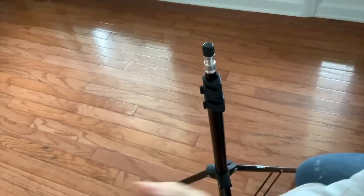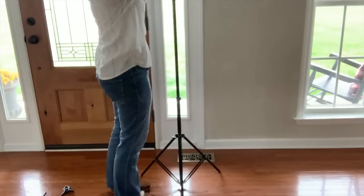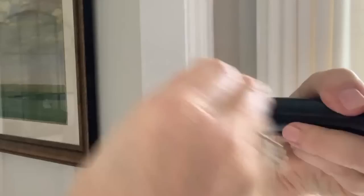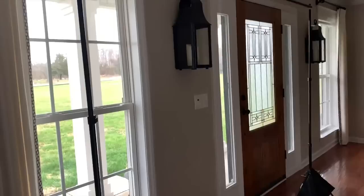I purchased this 10-foot adjustable backdrop stand off of Amazon — I'll put a link below. I'm going to show you how super easy it was to put together. You can see me adding these bags at the bottom. They said you could put sand in them, but I actually put in cans of vegetables — worked perfect. You just want to make sure you have weight to hold the stands down and keep them from tipping over. See how super easy that was to put together? And this is really easy to transport as well.